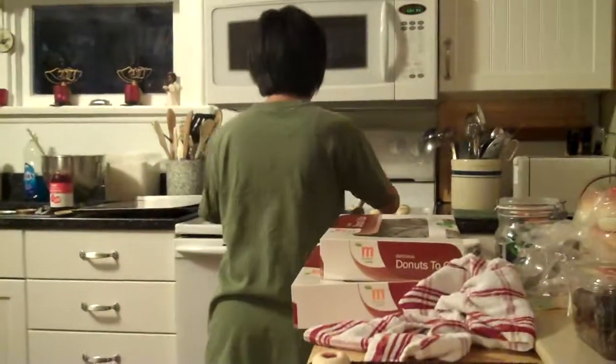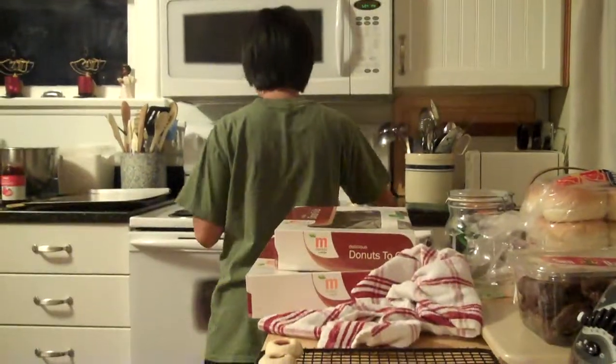This recipe makes about five dozen cookies. Mm-hmm. You gonna make them all at night? Maybe — unless I've decided to do my homework.